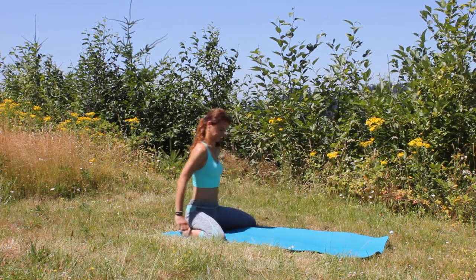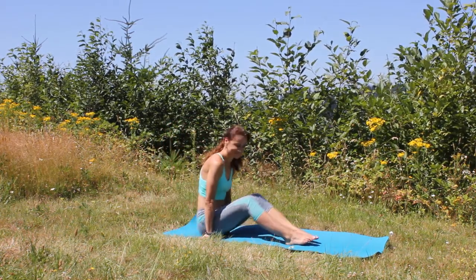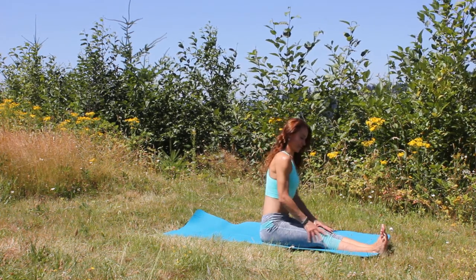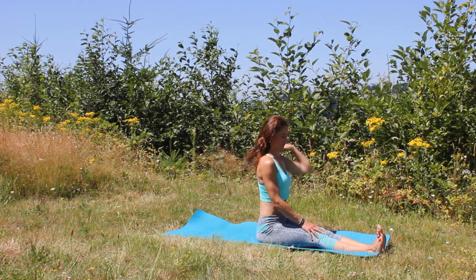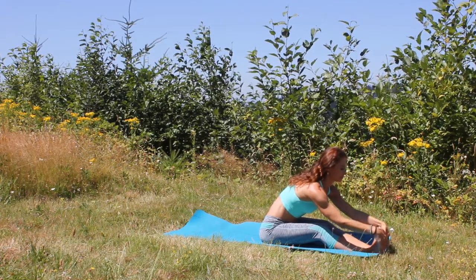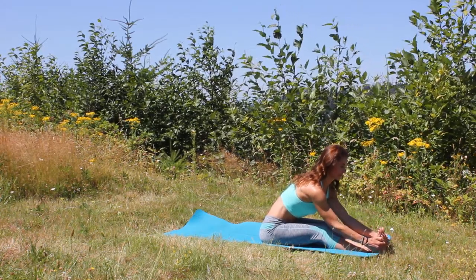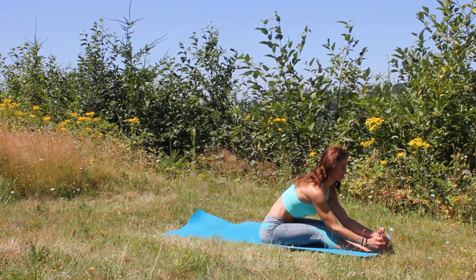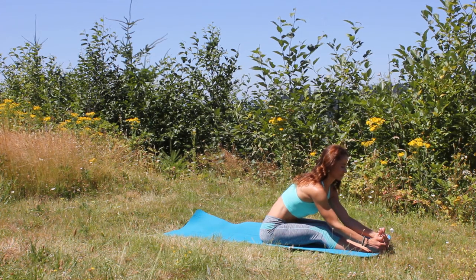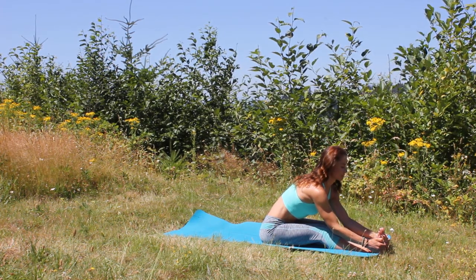When you are ready, slowly start walking your hands back through, rising your torso upright, bringing your knees together. Extend your legs in front of you for seated forward fold. Flex your feet, keep your back straight, and then start folding your torso over the legs. Feel free to close the eyes, bend those knees as much as you need to, still keeping the length in your spine. With each exhalation let your body fall deeper into this posture, remembering to be patient with your body — letting go of any tension or tightness in your legs.